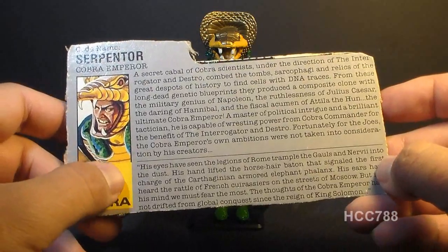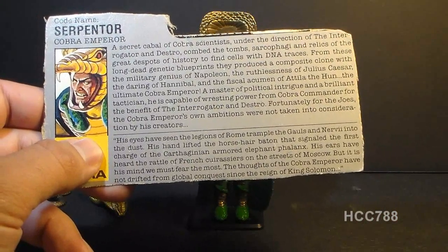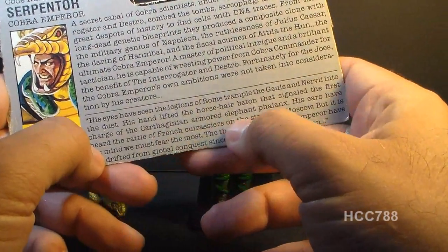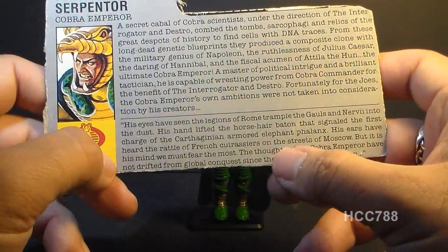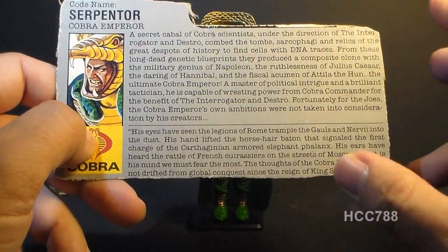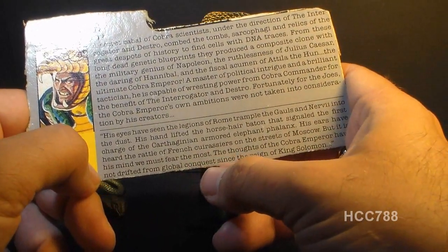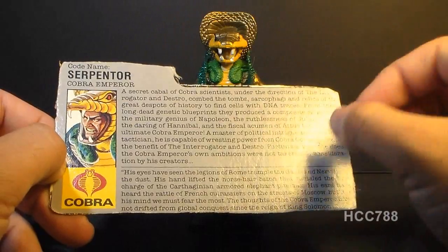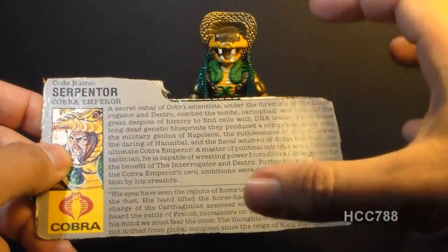The file card's bottom section has a quote: 'His eyes have seen the legions of Rome trample the Gauls and Nervii into the dust' — referring to Julius Caesar's victory in the Gallic Wars, 58 to 50 BC. 'His hand lifted the horse hair baton that signaled the first charge of the Carthaginian armored elephant phalanx' — referring to war elephants in the Punic Wars. 'His ears have heard the rattle of French cuirassiers on the streets of Moscow' — the Napoleonic Wars, the fall of Moscow in 1812. In one paragraph this file card sweeps through millennia of history, making it a mini history lesson. Whatever anyone thinks of Serpentor, this file card is very well written and intriguing.